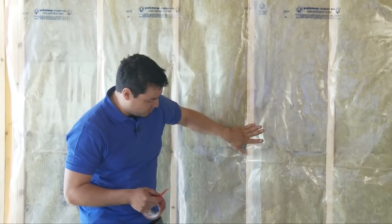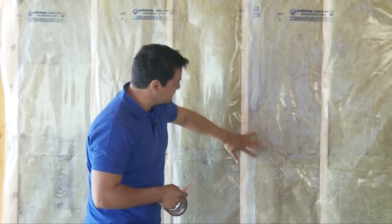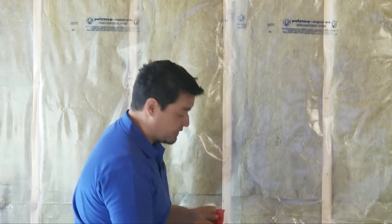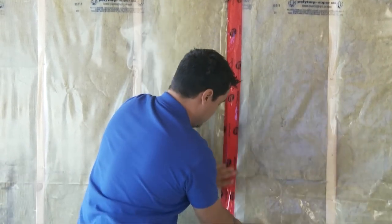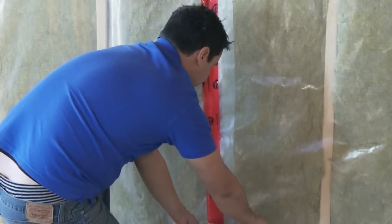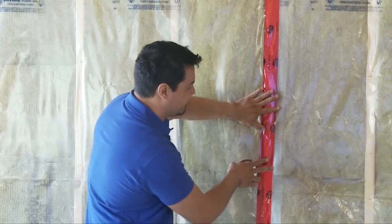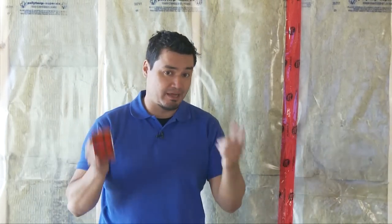Generally the vapor barrier goes on the warm side of the wall, but you might want to check your building codes just in case. You also want to make sure you have a nice tight seal — should your vapor barrier overlap because it's short, you want to overlap for a couple of inches, staple it in, and seal it with red tape or tuck tape. The reason we're doing this is because if you have warm air on the inside, we don't want it to get inside the cavity where it could mix with cold air creating moisture, which leads to mold and mildew. Because after building such a beautiful wall, why would you want to tear it down to address that issue? Thanks for watching this video.